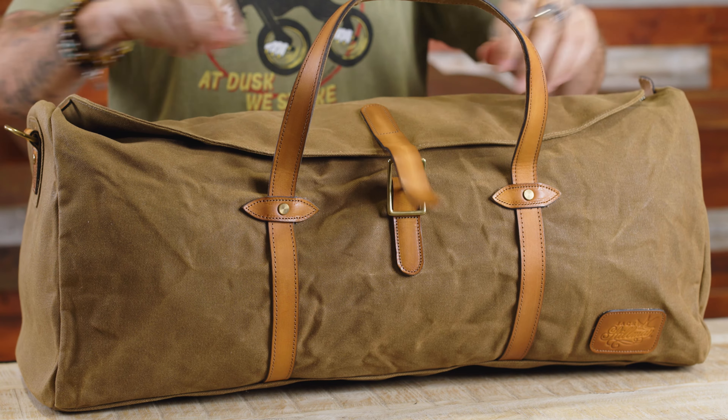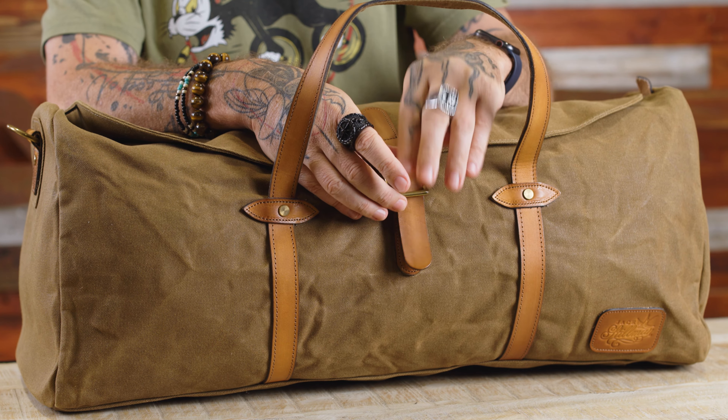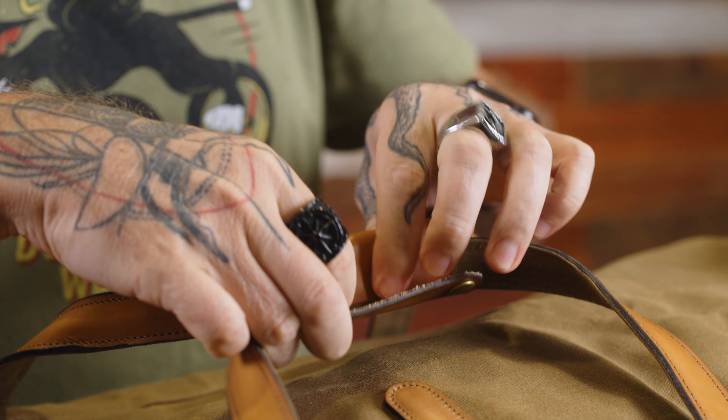The Rogue features a full-length weather flap over the zip. The flap is held down with a real brass pin buckle. Speaking of the zip, it's a luggage-grade YKK zip, which is one of the toughest in the world.